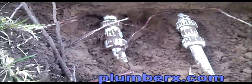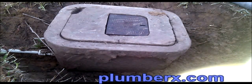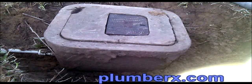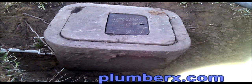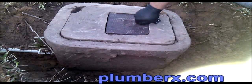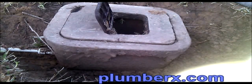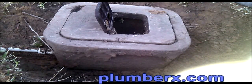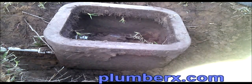There we go. Now we got it nice and clear. We got a good view. And once we remove the meter box, we'll even see more. Okay, now it's time to remove the meter box. We're going to start by just removing the access panel to the meter box, just to kind of lighten the load when we go to lift this.